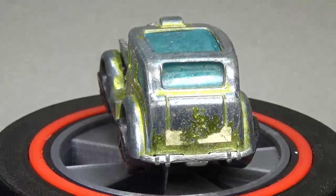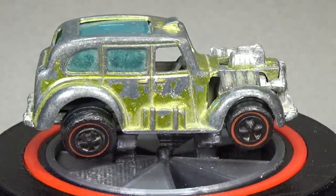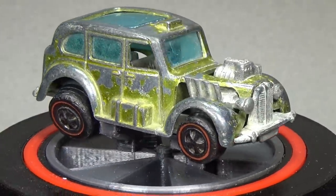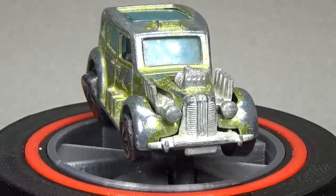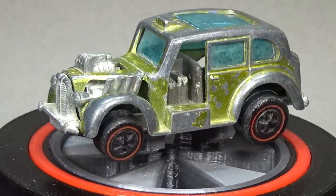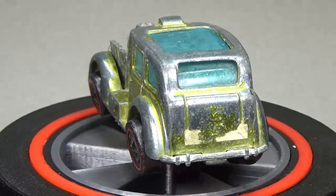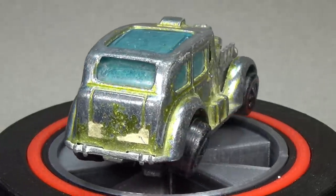1971 is also a year collectors were introduced to Crumblers — cars that had a bad mix of die cast metal and over the years would literally crumble to dust. Kids who stored these cars away in cases would open them up years later to find nothing but plastic and steel axles in a pile of dust. 1971 also saw sales drop and production costs go up dramatically.